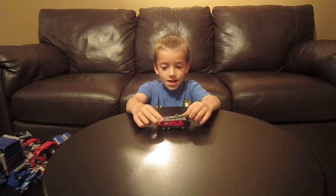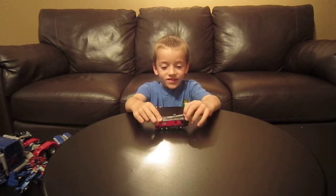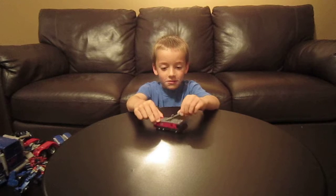This is my first Transformers review. Today I'm going to review Sentinel Prime.